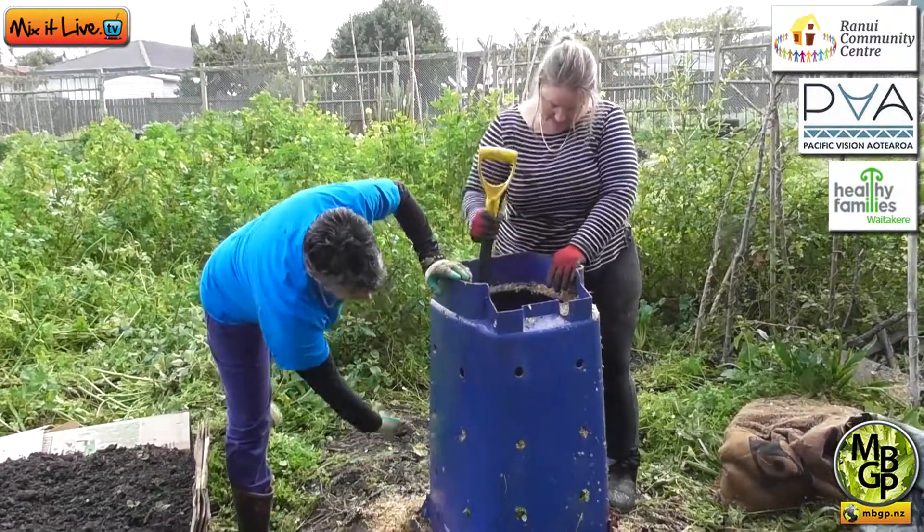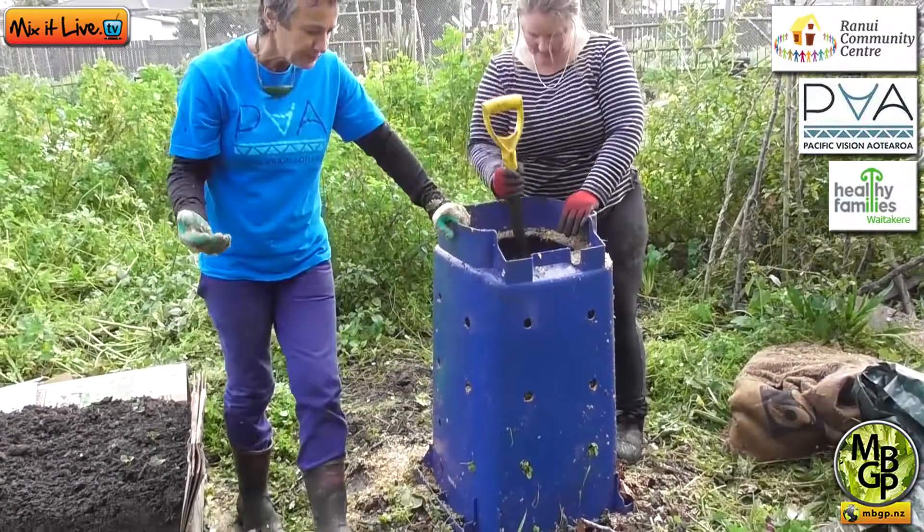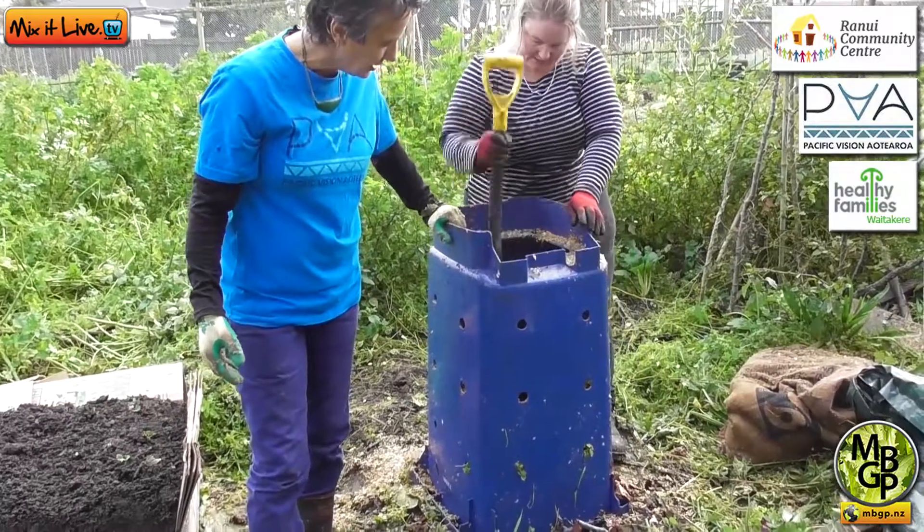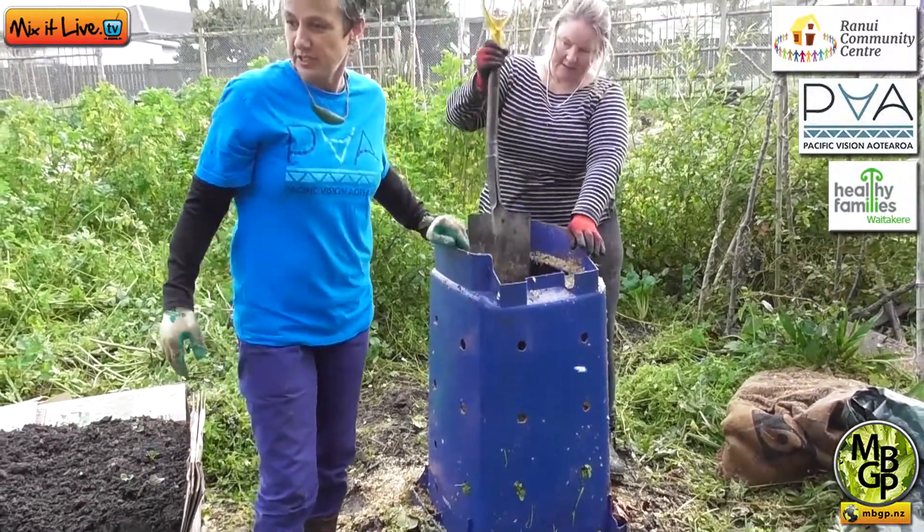So we started with a brown, we've gone green, so we've gone brown again. We're up to this level here at the moment — only halfway there — and then we're going to add some more greens. I'm going to grab some lawn clippings.